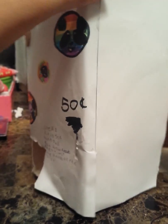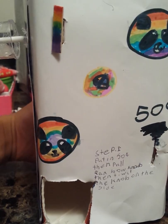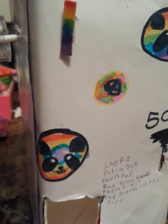Hey guys, what's up? It's SuperLamagirl and today I made a new vending machine and I think it's awesome. That's why I'm here today sharing it with you guys. I hope you guys enjoy this video.